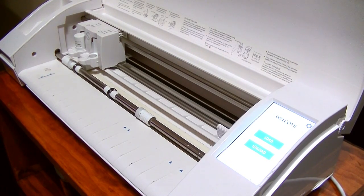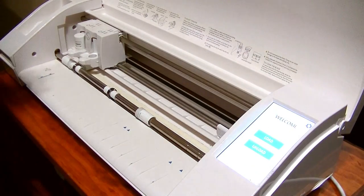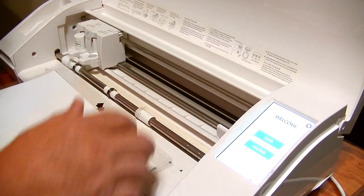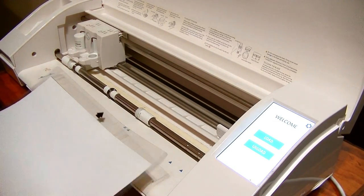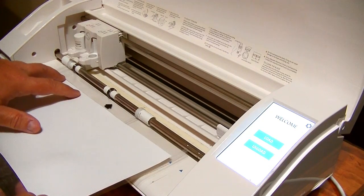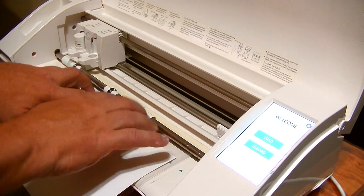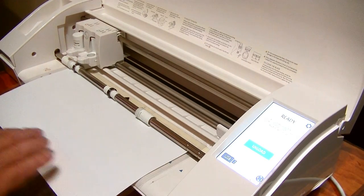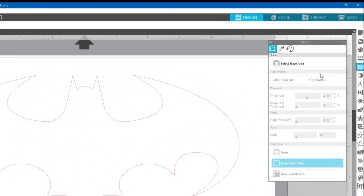I'm at the Silhouette Cameo machine — love this machine, it's really awesome. If you don't have one, you ought to get one. I'm going to align my vinyl with the guide line on the machine, push it in and get it aligned the best I can, and then tell it to load.